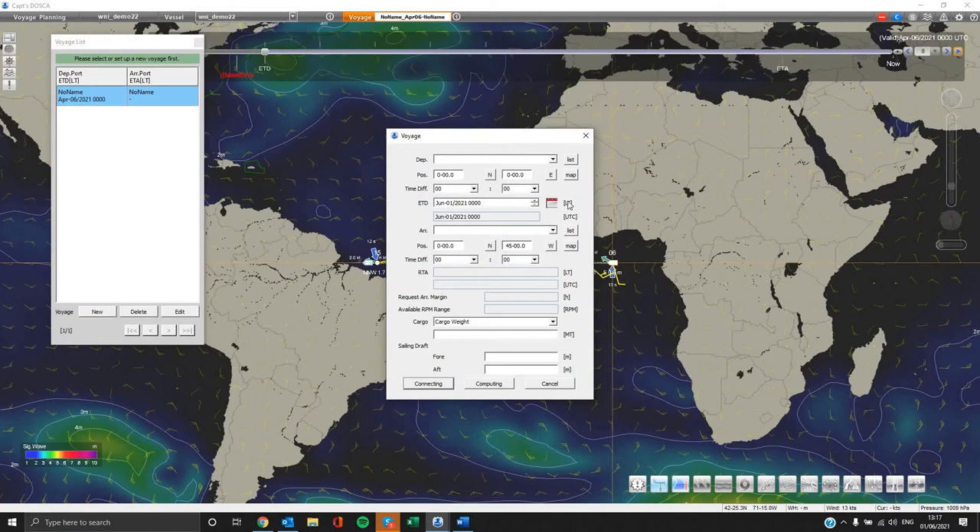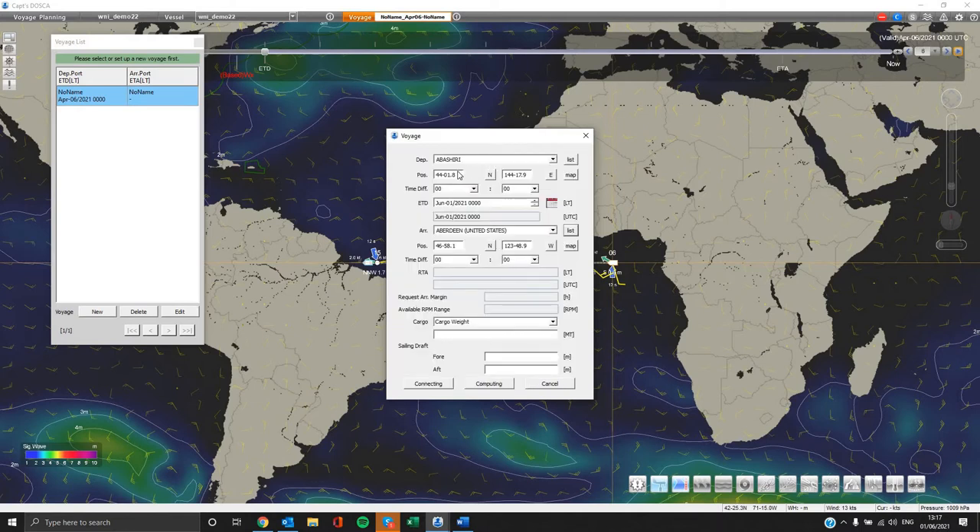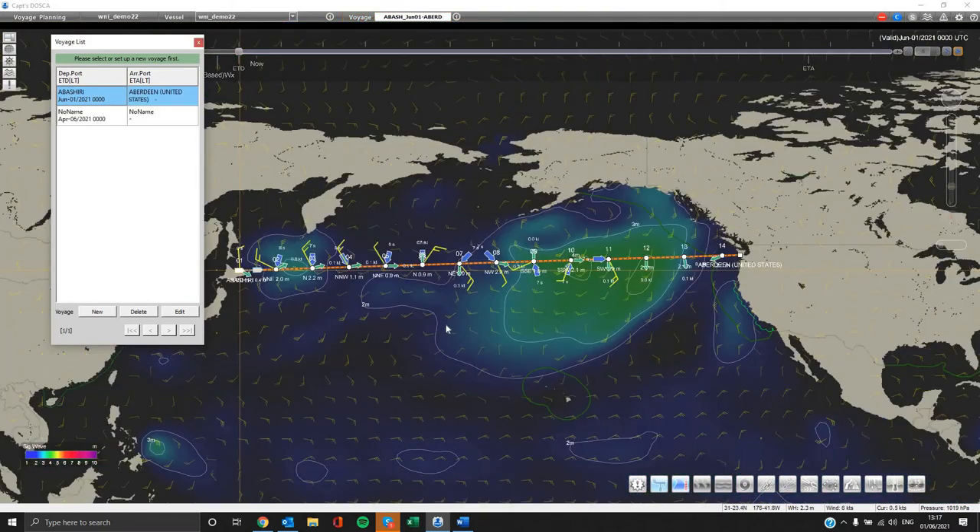For the sake of this demonstration we will select a Pacific Crossing Voyage from Japan to the United States. On the departure option you can select a port from our list or input manually the coordinates and ETD. Next you have to input the cargo weight of your leg and the sailing draft. Please press the connecting button, which allows our system to connect the two ports via a straight line so we can proceed with the simulation. Kindly wait until it is finished.